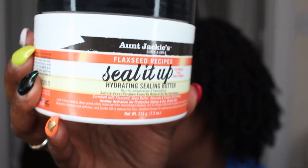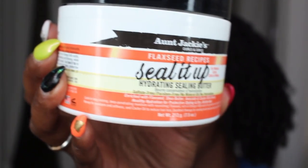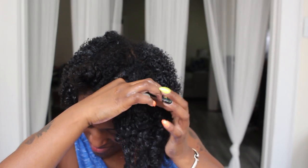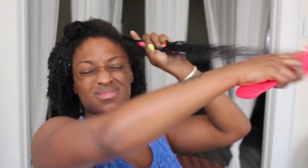I'm jumping right into the video and I'm actually just gonna be showing you guys the front section. I feel like showing you guys the entire section is pretty repetitive at this point. First I'm going in with the Aunt Jackie's Flex Seed Seal It Up Butter, applying that to my hair as my leave-in. I don't have anything else applied besides this. Then I'm gonna break it into smaller sections and detangle with my Felicia Leatherwood detangling brush.